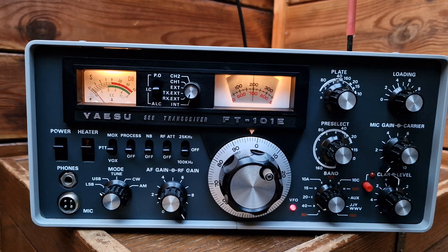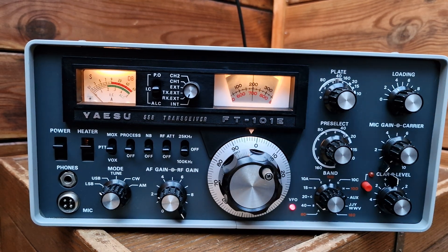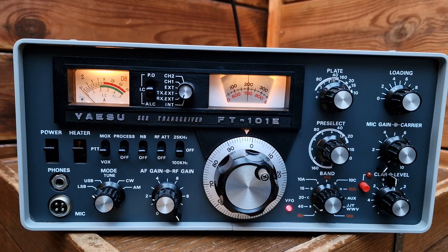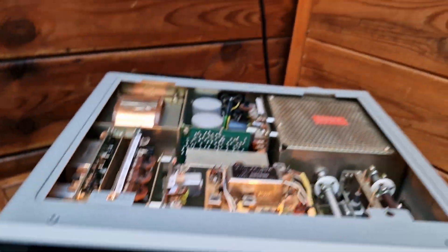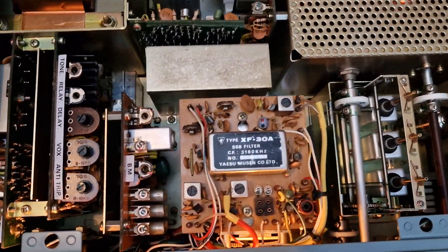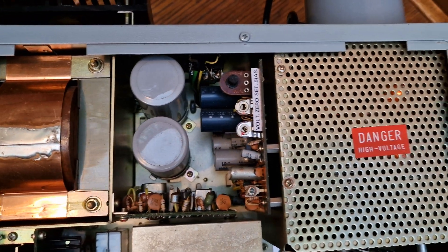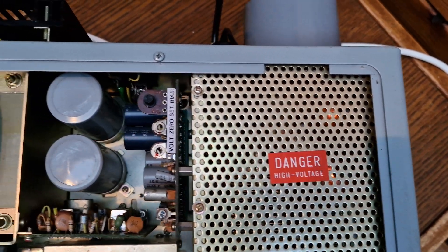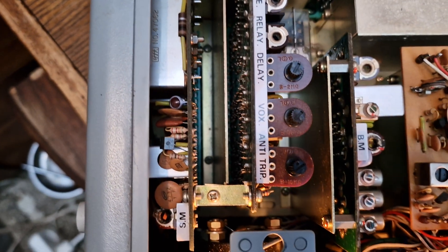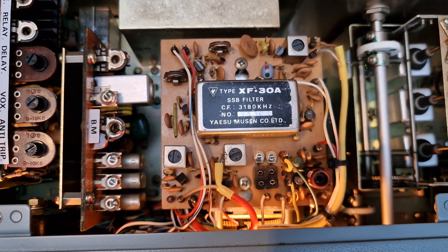I can show you the inside as well. You can see I kept it very nicely - I used it only a few times. The top cover is removed so I can show you the circuit. Everything is so clean, like new - power supply, and you can see the tubes are also in there.